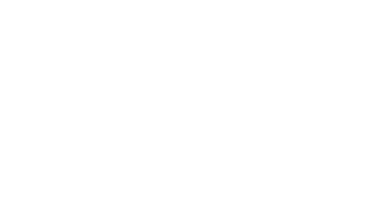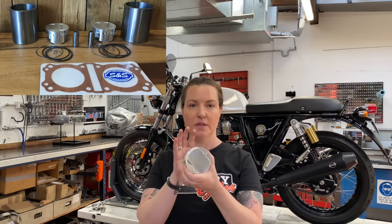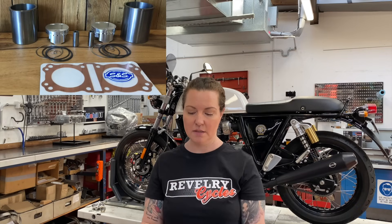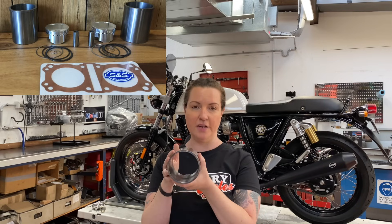The big bore kits are all about increasing displacement. At the racetrack there's an old saying: there is no replacement for displacement, so go big or go home. The makeup of the S&S big bore kits is piston assemblies, head gasket, and cylinder liners.